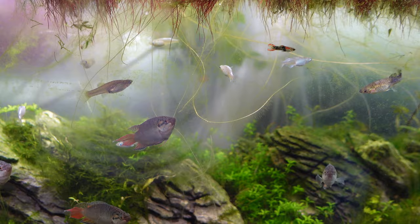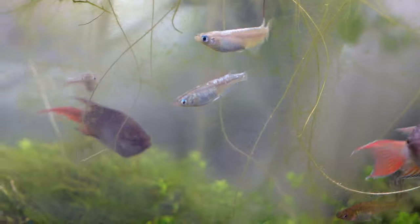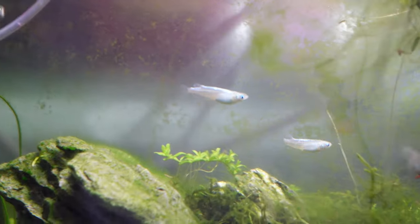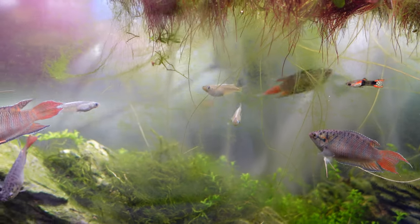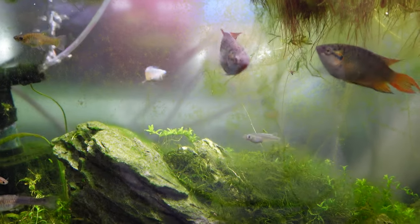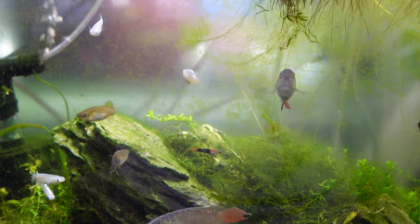The last one on the list is the Medaka rice fish. This one here is a platinum variety, but they do come in a few different colors. They're a great top dweller and a really awesome, peaceful option. Another great thing about rice fish is that you can probably keep them in an unheated tank with the CPDs, which saves on having things plugged in. Being more of a top dweller, they're not really going to bother the CPDs too much. They're also not very shy, so they'll be out in the open, coaxing the CPDs to be a little bit more brave as well. Definitely recommend Medaka rice fish as a great pairing for Celestial Pearl Danios.